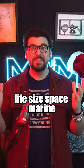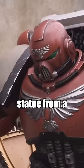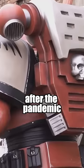We painted a life-size space marine. Two years ago, I saved this massive Warhammer statue from a junkyard and donated it to my local gaming store to help bring in customers after the pandemic.